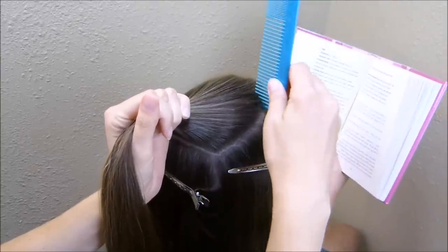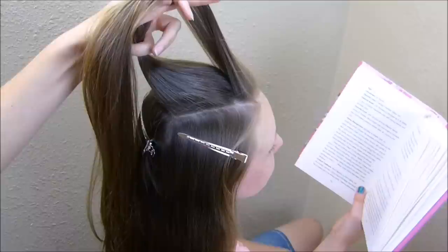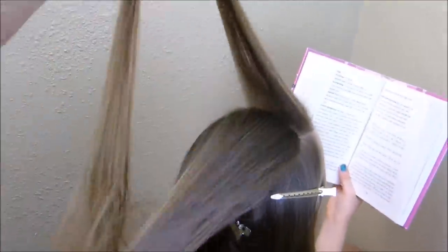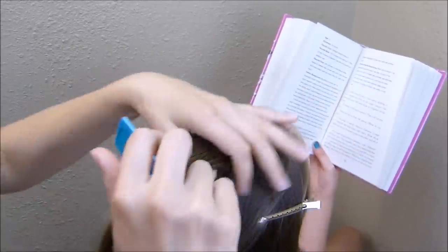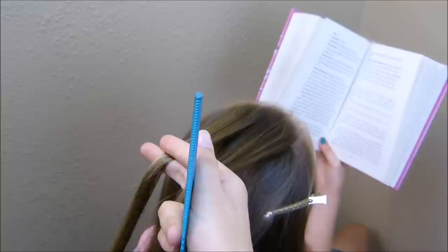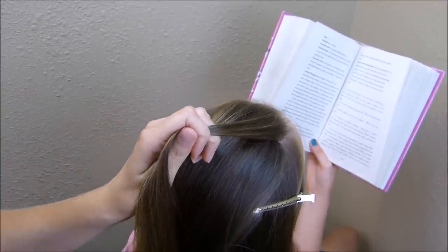Now I'm going to grab a small piece of hair right here on the front — I parted out about an inch from the front of her head. With this front section, I'm going to split it in half to make two strands, and I'm going to spray each of these down with a little bit of water before we start, just so that we don't have flyaways.